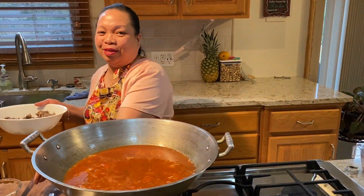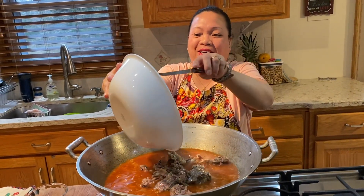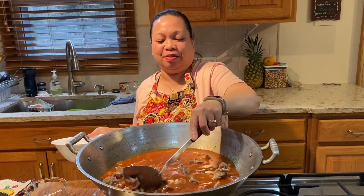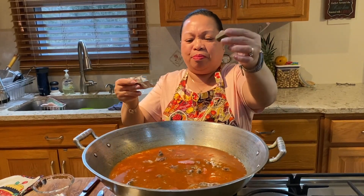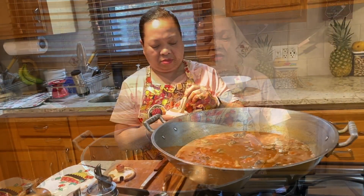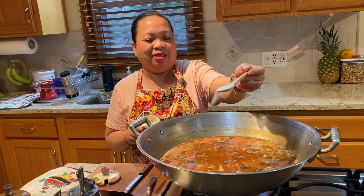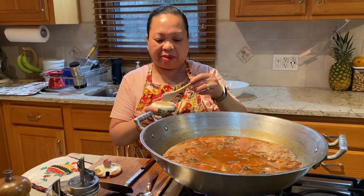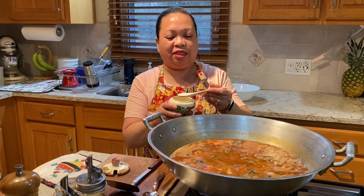I'm going to put the beef now — big cubes. I'm putting a little bit of sugar because of the tomato sauce. Sometimes it can give heartburn, and sugar is the remedy for that.